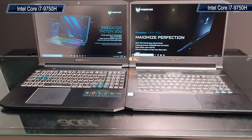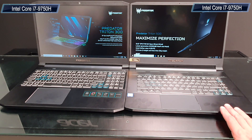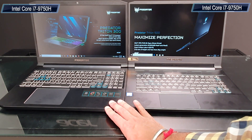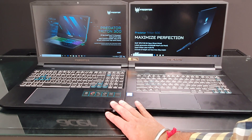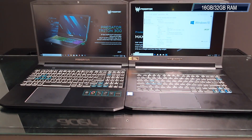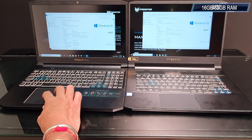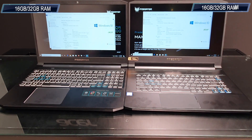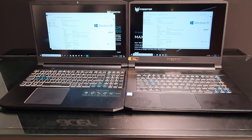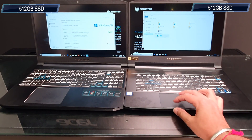For the internals, both laptops feature Intel's 9th-gen Coffee Lake processors. With the Triton 500 you can get the i7-9750H, and the Triton 300 is also available with the i7-9750H. The Triton 500 is available with up to 32GB of RAM, while the Triton 300 comes with 16GB RAM but uses the same i7-9750H processor. For storage, the Triton 500 offers a 1TB SSD while the Triton 300 has a 512GB SSD.